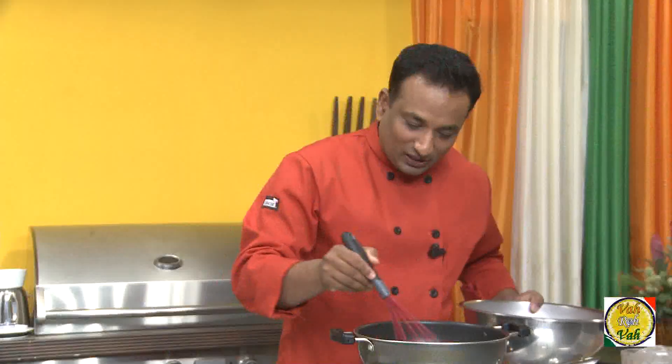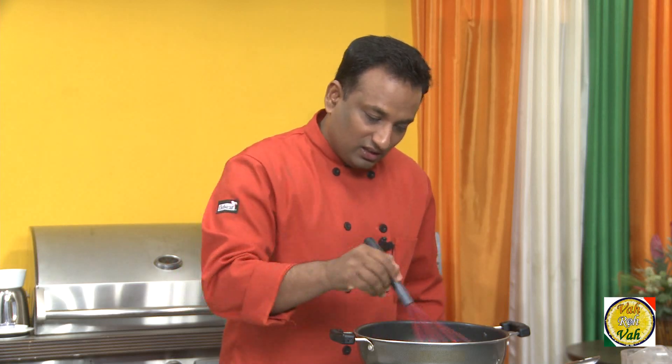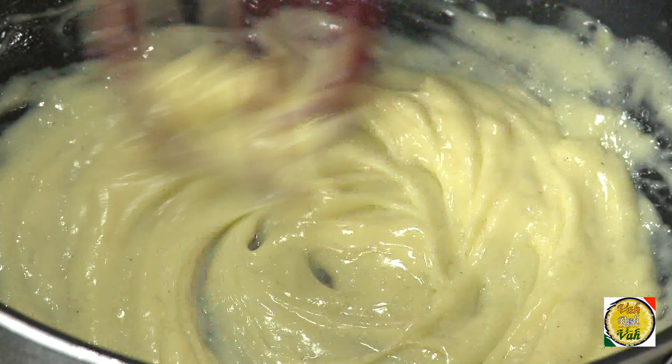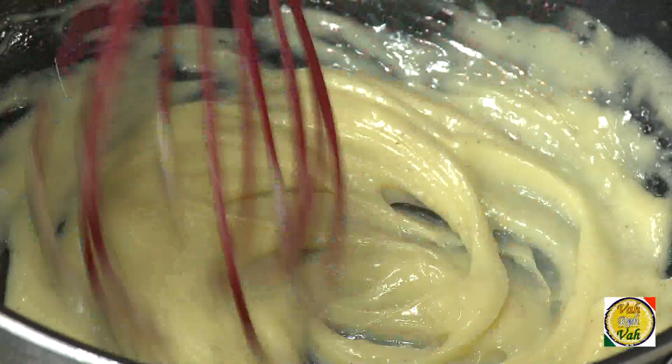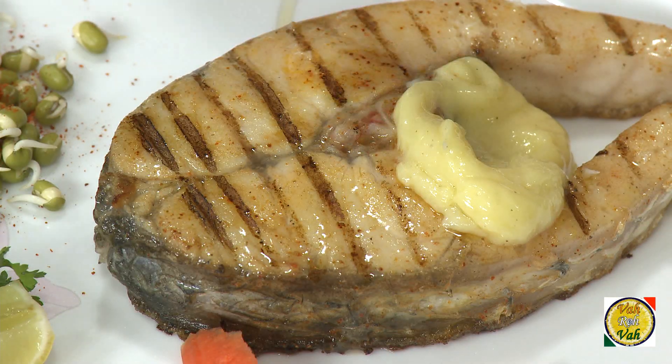Look at this hollandaise sauce — it looks perfect and thickened. In hotels we normally use a steel pan, but I used a non-stick pan so you could see it clearly. How creamy and silky it looks — like a very fine yellow custard! When you make this sauce perfectly, the flavor should be rich and buttery with a mild tang from the lemon juice and seasoning. It must be made and served warm, not hot. Hollandaise is typically served with steamed asparagus, vegetables, steamed or grilled seafood — especially grilled fish.